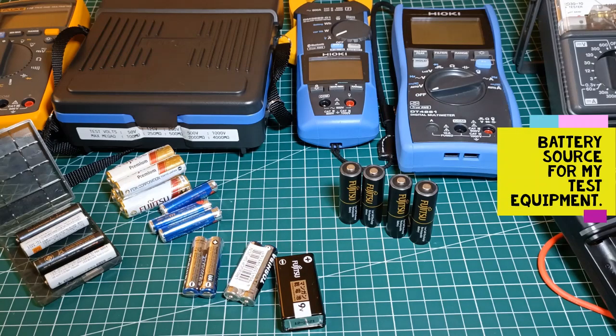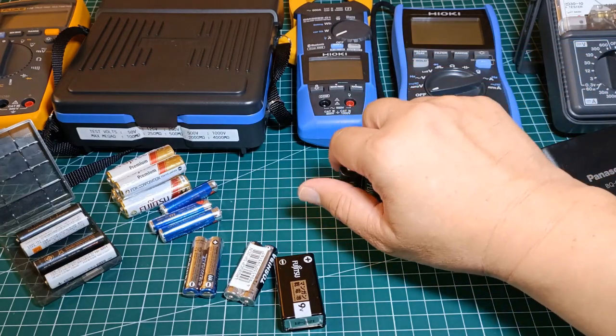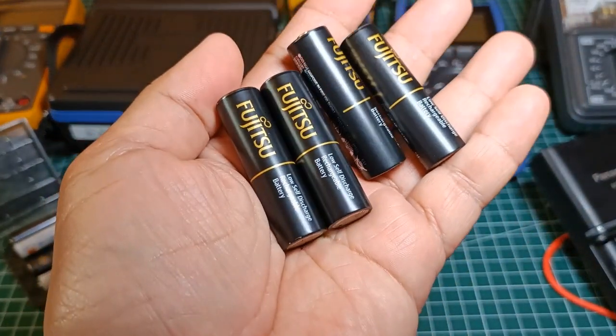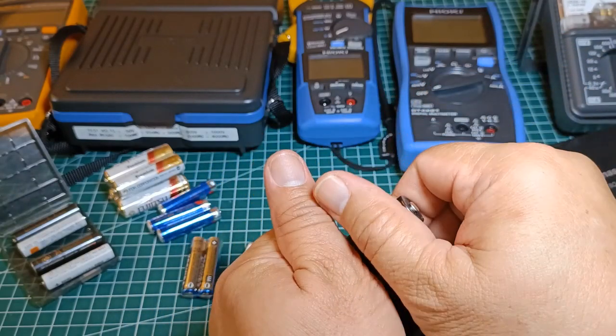Hi guys. In this video I'd like to share with you the kinds of batteries that I use for my test equipment. Primarily I only use rechargeable nickel metal hydride batteries, and the brands that I prefer are Fujitsu and Eneloop rechargeable batteries.